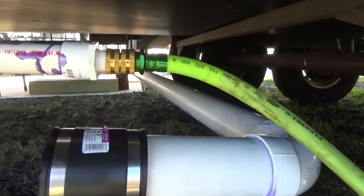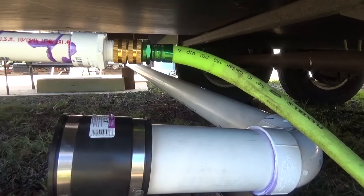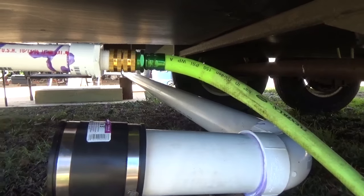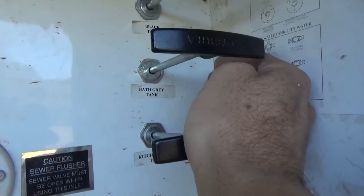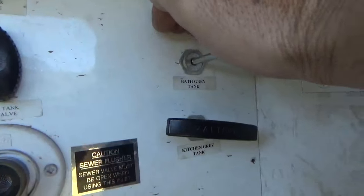I'm running a totally separate hose — this isn't the one that's hooked up to the trailer, because you never know what might come down this one. So I guess it's time to turn on the water. I'm going to shut the kitchen gray and the bath tank gray.